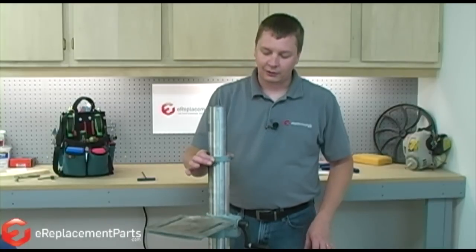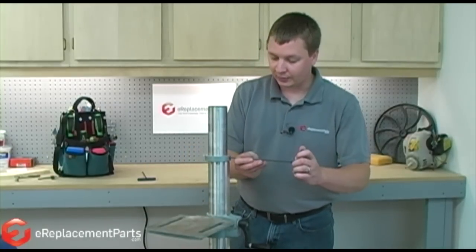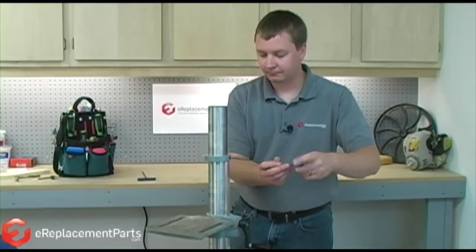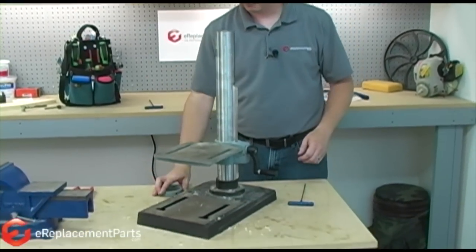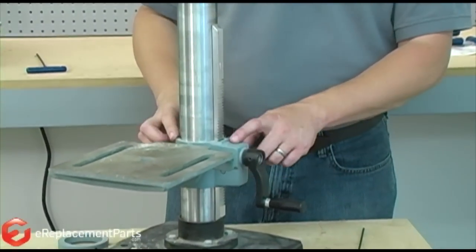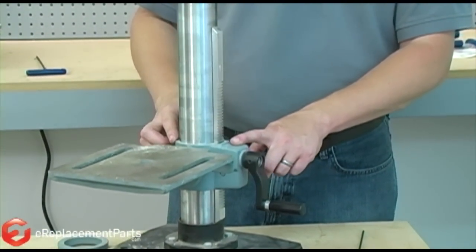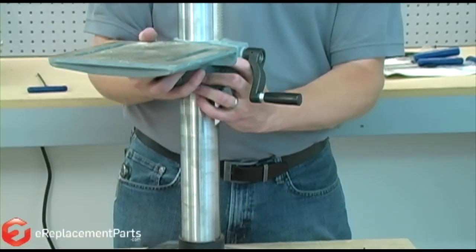Now we need to remove this collar that secures the rack. It again is held by a single set screw. With that removed, I want to make sure that the table lock is loose. Once it's loose, I can lift the table with the rack right off of the column.